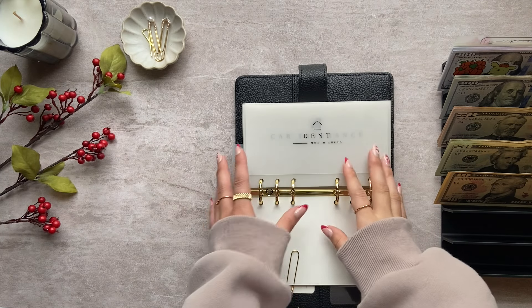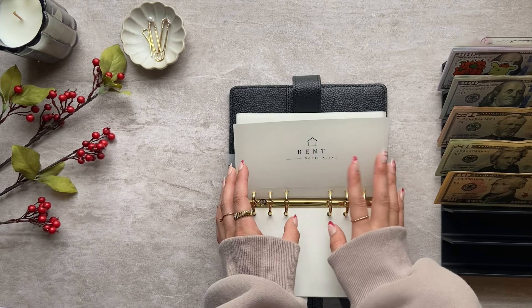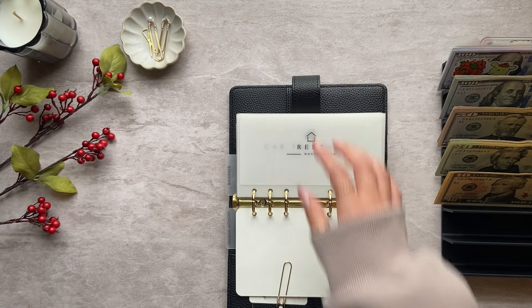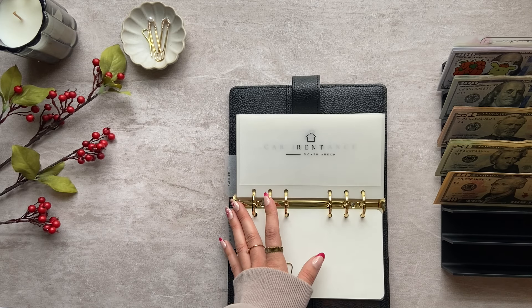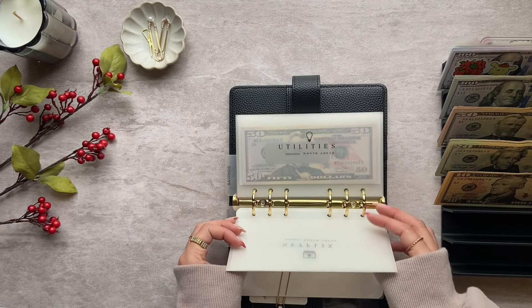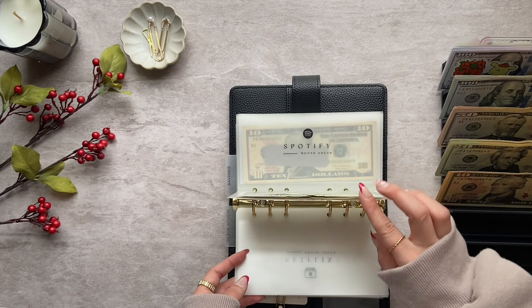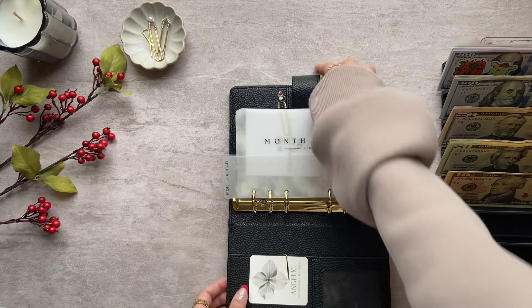My rent went up. It was $1,180, but they've only been charging me $1,150 because that extra $30 was for my cat and they've never charged us that. So now I just checked my account and it is $1,200, so I'm not going to have that extra $30 anymore, which is a bummer, but oh well. So I will not be condensing any of my bills just because these don't get too full — they go to the bank once a month and that's that.